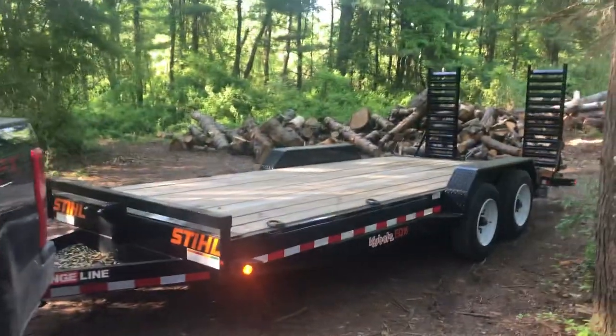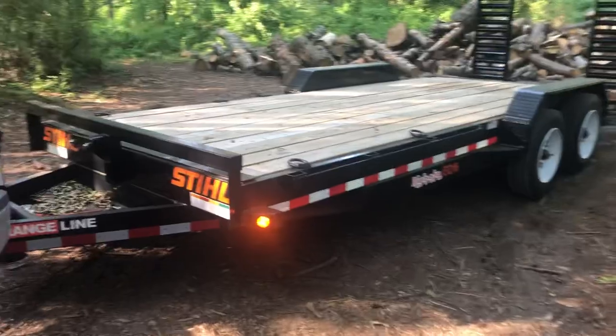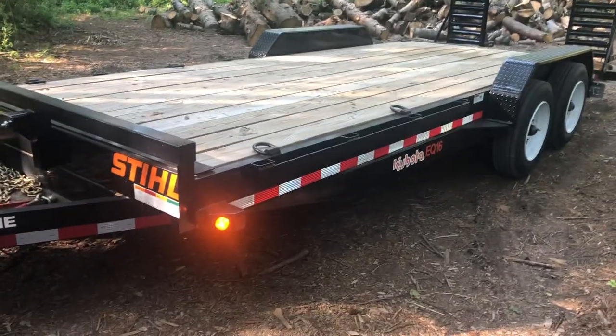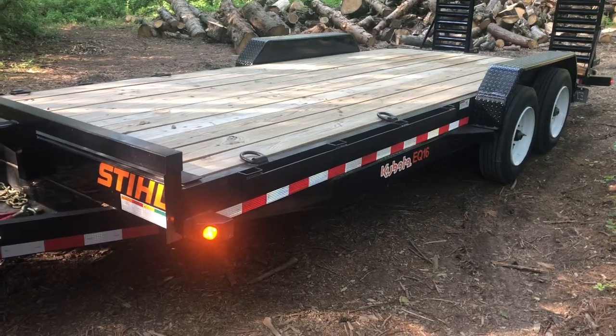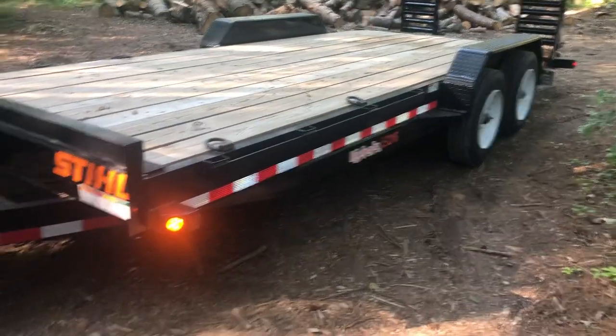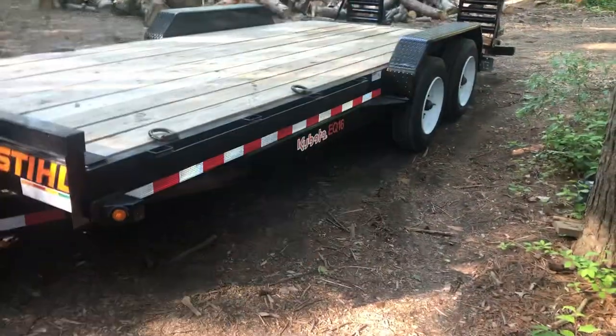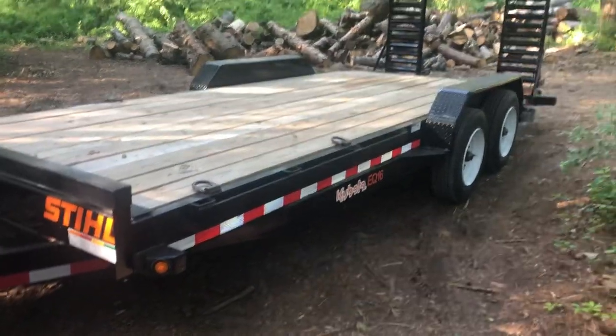The subject of today's video is my Orange Line EQ16 trailer. This is basically the exact same as Big Tex — it's called Orange Line, however. I put the Kubota sticker there, as with the steel sticker, and over there I got a Husky sticker. Because it makes me happy.